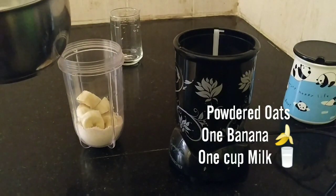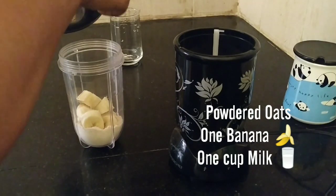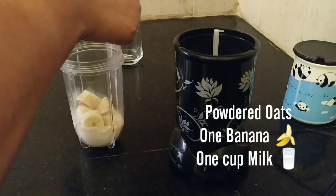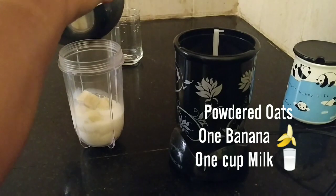If you need more sweet taste, then you can add some honey as well. But I can say that in the banana there is already some fruit sugar, so you don't need to add any more sugar.